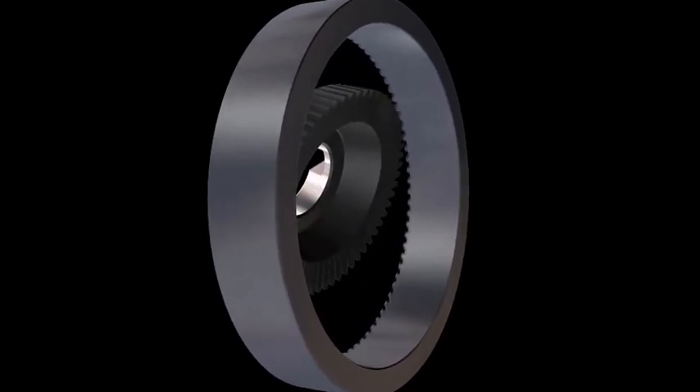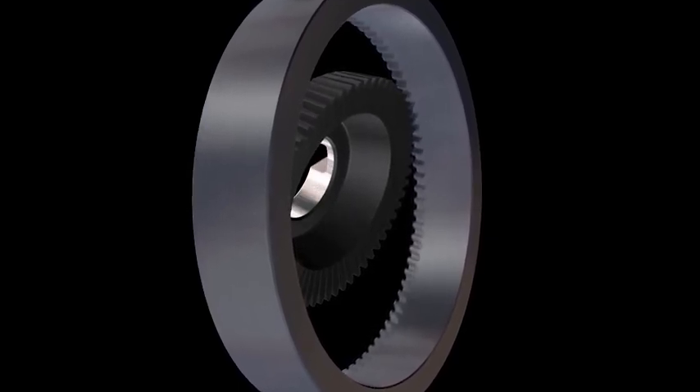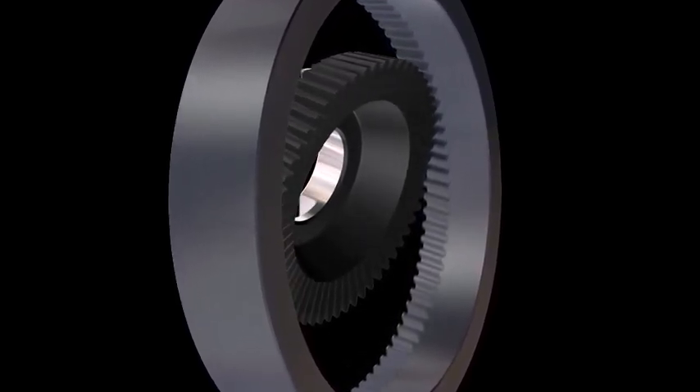Skiving is a gear cutting method which uses a pinion-shape cutter at a cross axial angle and then moves it along the axis of the workpiece.